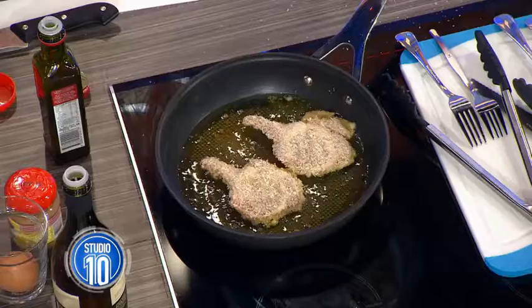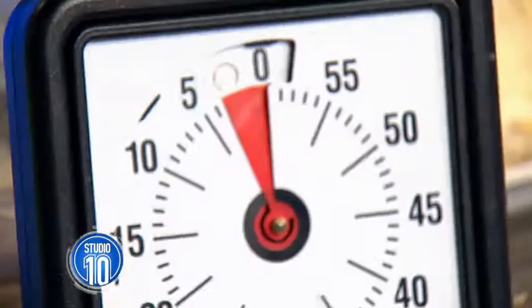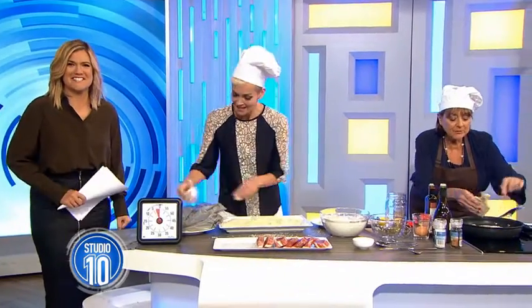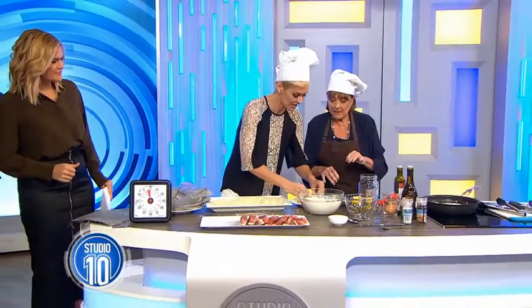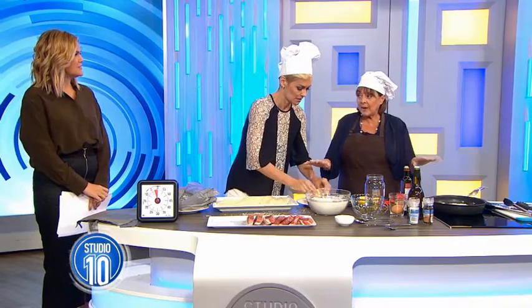I'm going to get a timer update — you've got three more minutes. Three more riveting minutes! Now, why panko crumbs, Denise? Because I just like to use the breadcrumbs in the box. No, once you've used panko crumbs, you won't go back.